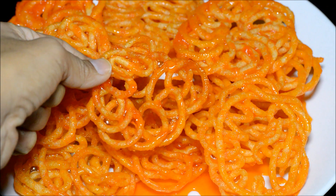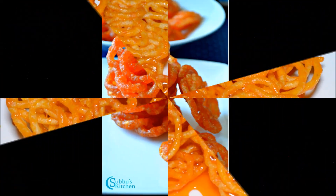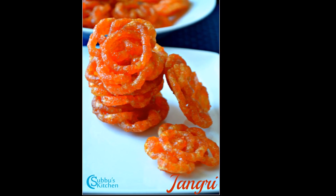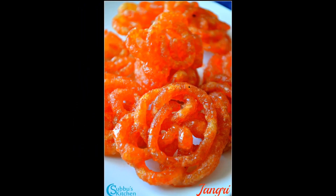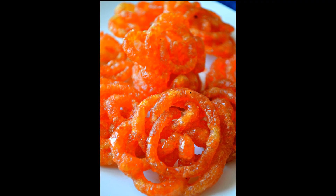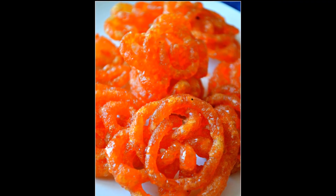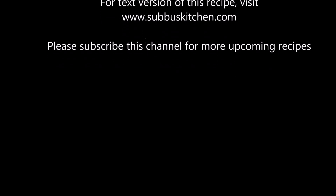Now you can see the jangris have nicely absorbed all the sugar. The delicious jangris are now ready to serve. This is one of the easiest sweets we can make for Diwali and I'm sure your whole family will enjoy these homemade jangris. Try this and share your experience. I'll meet you all soon with another interesting recipe. Please subscribe to this channel for more upcoming recipes. Thank you.